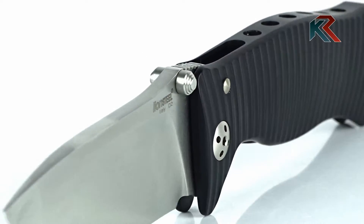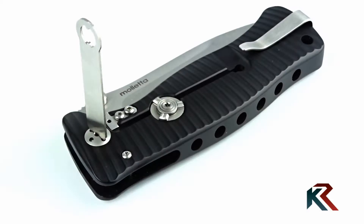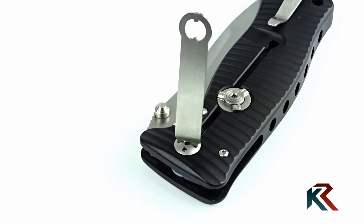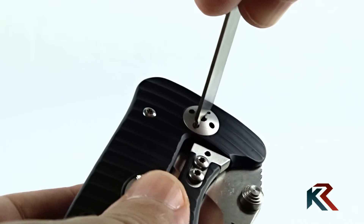The blade has an ambidextrous thumb stud and rotates on traditional Teflon washers and through an adjustable pivot torx screw, but also with the proprietary wrench that Lionsteel provides in the package.